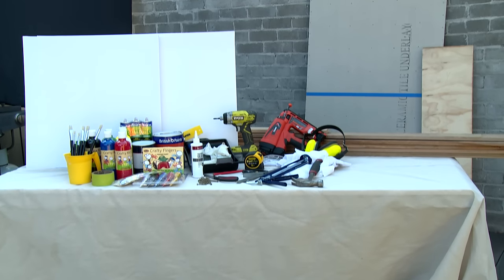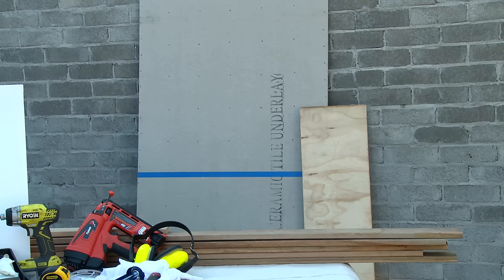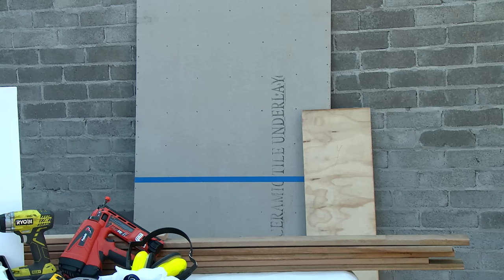These are all the tools and materials I'll need to build the outdoor toddler activity board. I've had my timbers and boards pre-cut at Bunnings.